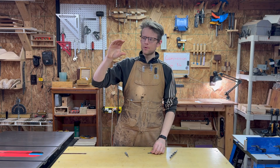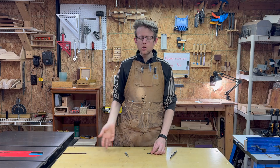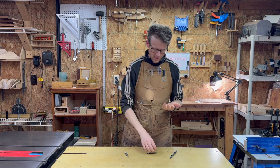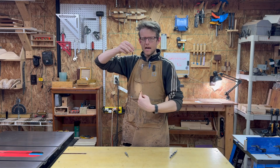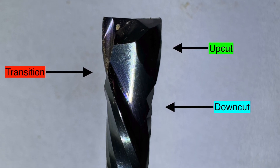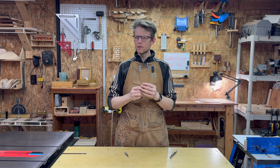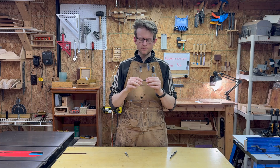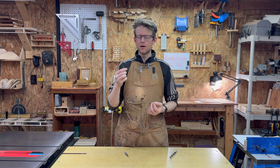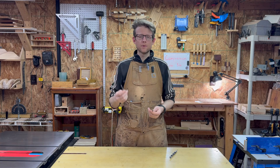On this bit, at about 3/16ths of an inch down, we have the upcut section at the top doing the scooping action, and then everything below that is downcut — the shearing down. That makes sense for a plunge: the downcut is near the surface, the upcut near the bottom. So if you're only making a groove that's an eighth of an inch deep, you're not going to get any of the downcut. Anything under 3/16ths of an inch on this one and you're all upcut — you could have just used an upcut spiral bit.